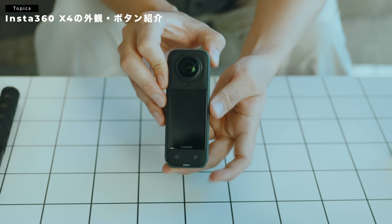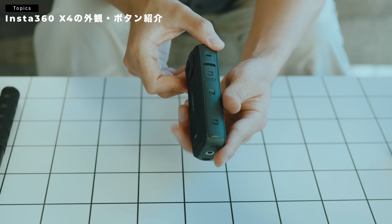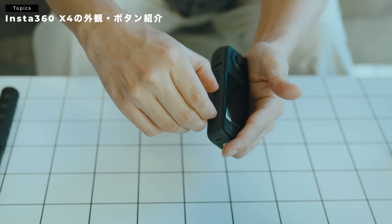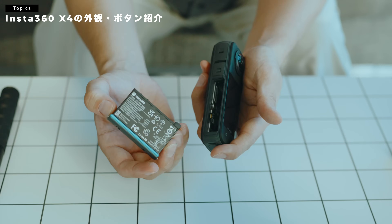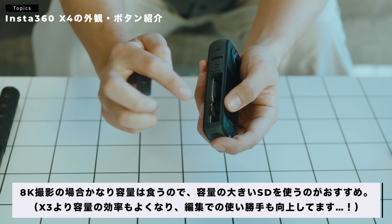外観で詳しく見ていきます。かなりディスプレイとかも大きくなっているみたいで。まずバッテリー、ここの下の部分をつまむとバッテリーが出てきます。こちらのバッテリーのところに、SDカードを入れる部分もあるので、ここからSDカードを入れて使うような形です。